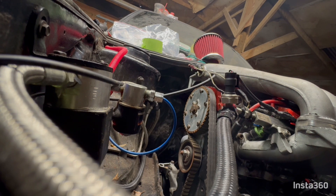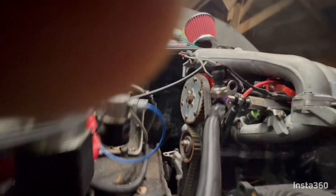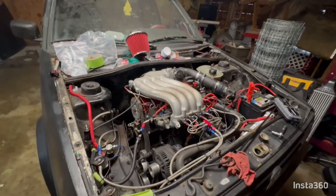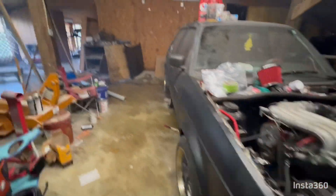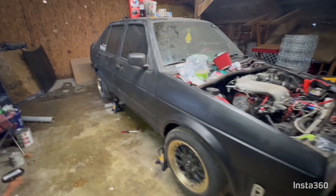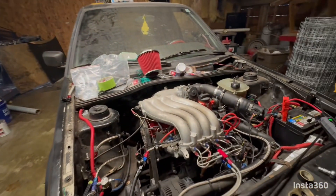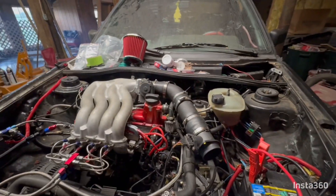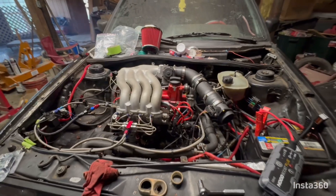Okay, we got her running, y'all. She's back running. Now to fix the little stuff. We got a fuel leak coming out of the fuel filter back there — we got to fix that. You can tell she ain't ran in a minute. I'm gonna smoke her out, y'all. Good stuff. Oh, I'm shaking — the nerves just got me shaking.